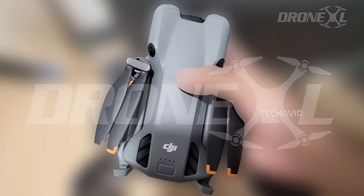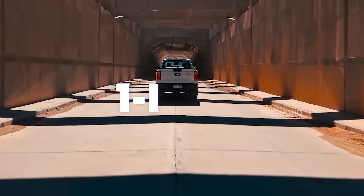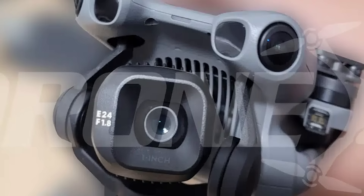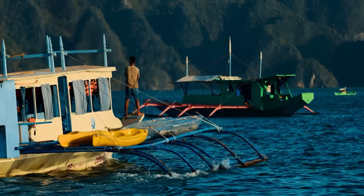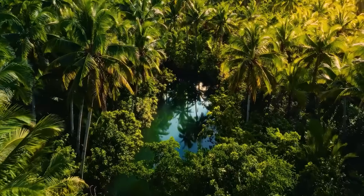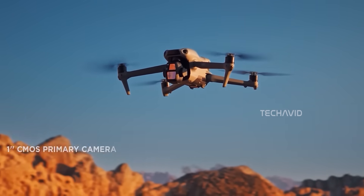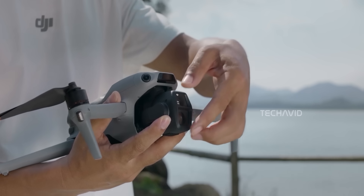But here's the showstopper: the camera. A 1-inch sensor paired with a 24mm equivalent lens and a bright f/1.8 aperture. That's a serious leap from the Mini 4 Pro's smaller sensor. Bigger sensor means more detail, better colors, and way better low-light shots. It's edging into air-class image quality, which is wild for something this small.